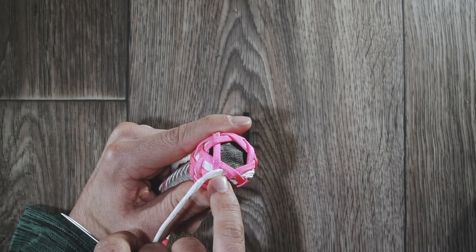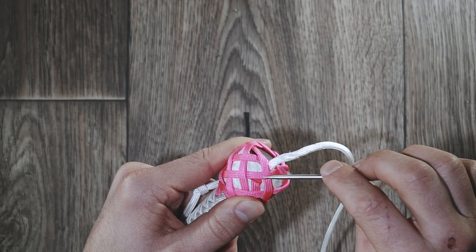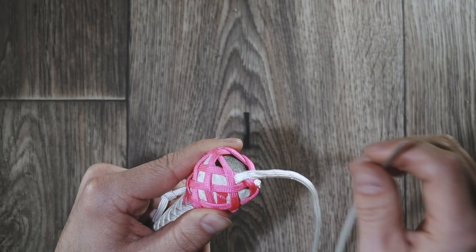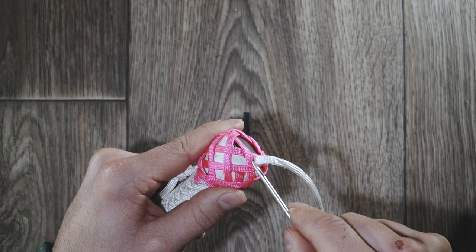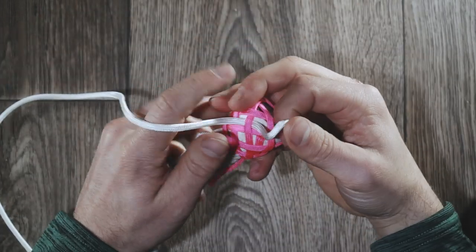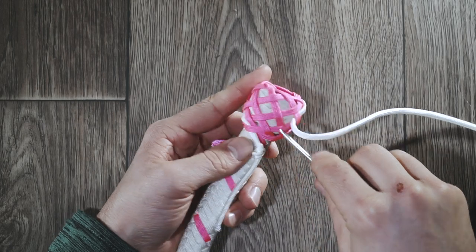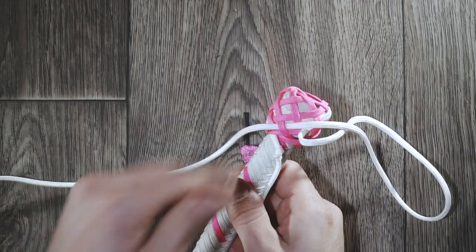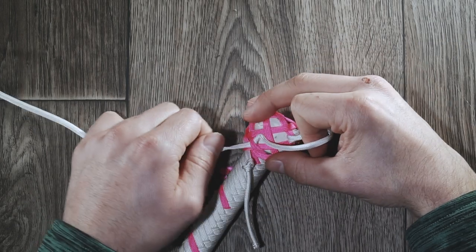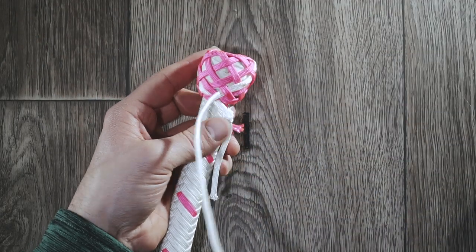So we just went underneath this X — we merged here. Now the nearest strand to me is this one, and whatever it does we're going to mimic it. Because we're coming down, we're going to mimic it on the right side. Up on the left, down to the right — that's a little phrase that will help you remember. It goes over — we're going to go over. It goes under — we're going to go under. It goes over — we're going to go over. It goes under again. Down we go — just taking the slack out of this thing. If you're getting little twists, something you can do is just stretch out your parachute cord and give it a little shake.